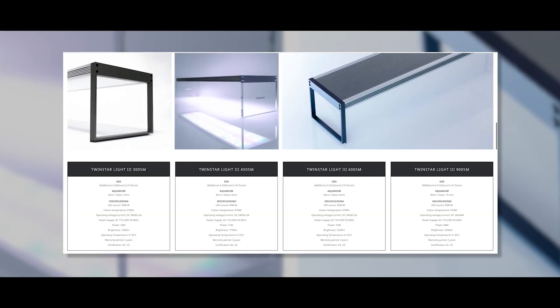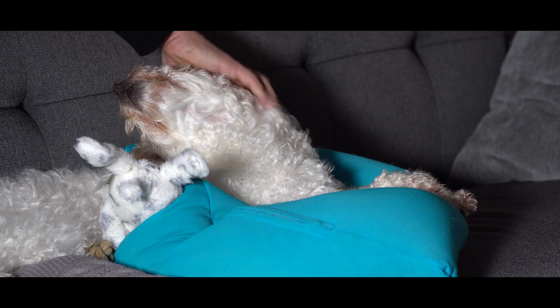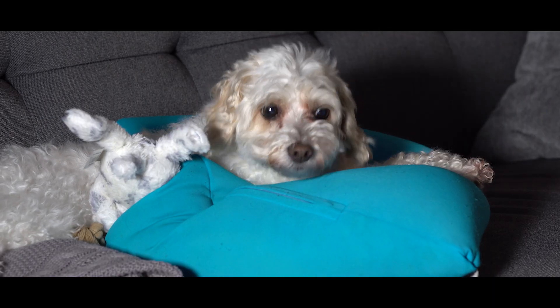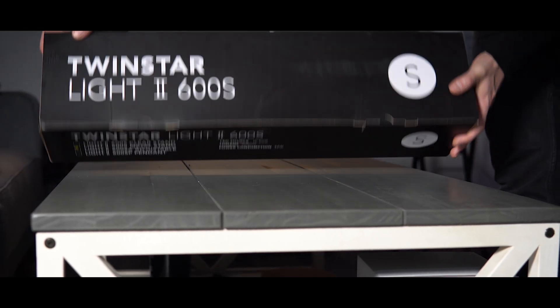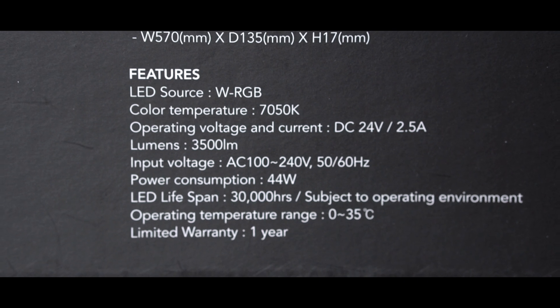Aquarium lighting is a bit of a complicated topic when you start to look into the technicals of it. We use all sorts of really technical terms to describe what lighting does and to compare one light to another — things like Kelvin, CRI, watts, lumens, PAR, and PUR. These are specs that we use to measure what a light can do, what type of light it provides, and ways to differentiate one light from another.